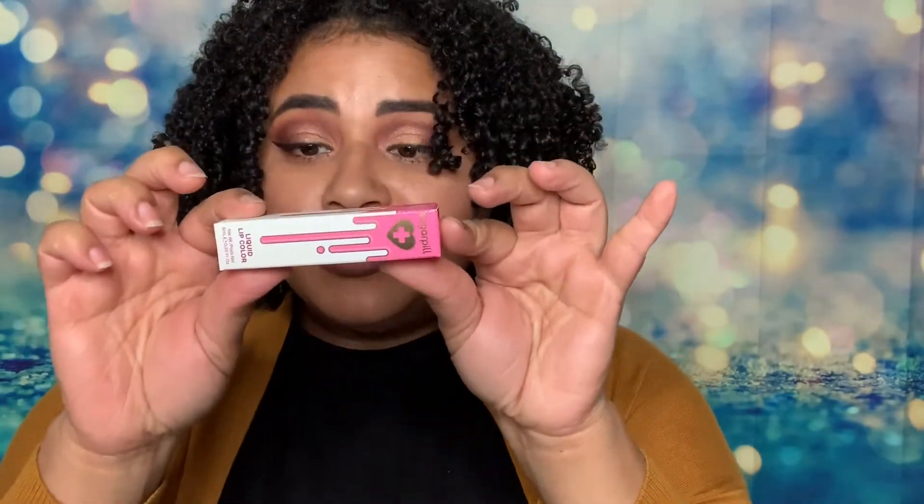I got a good deal — I got all of these for like the price of maybe two lipsticks. Their lipsticks are usually around $18 each, so that's almost $40, and I got all of that for less than that. Why? Because they were having a sale! Always check out clearance, guys, especially if it's a new brand and you're not sure you want to try it — go to their clearance and see what they have.